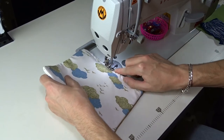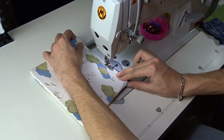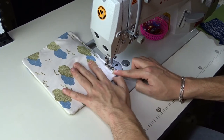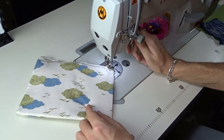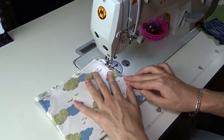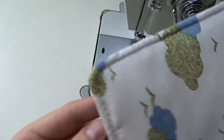Now topstitch around the ends. And it's done!